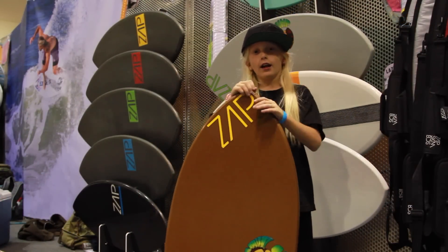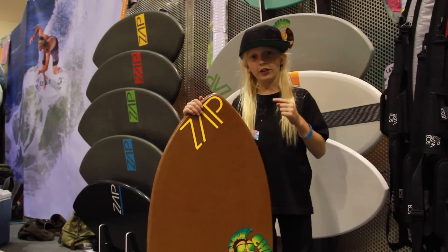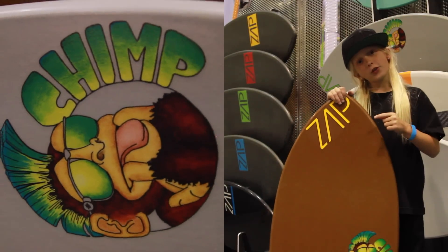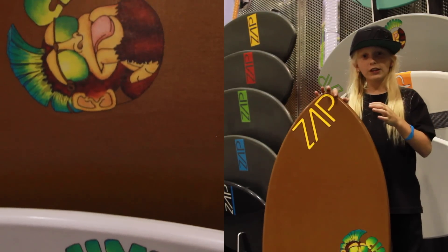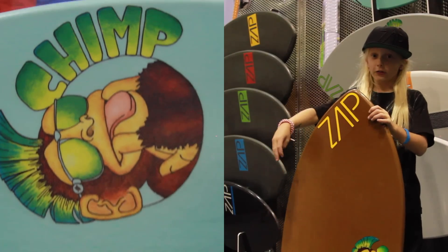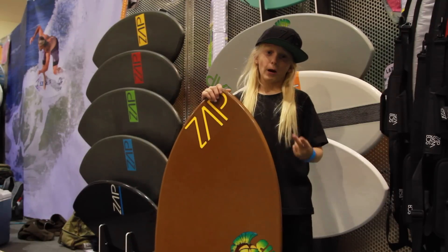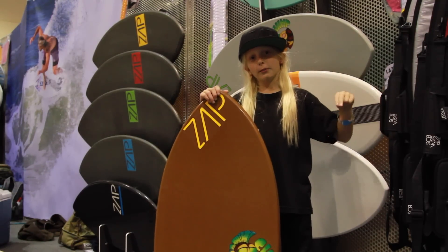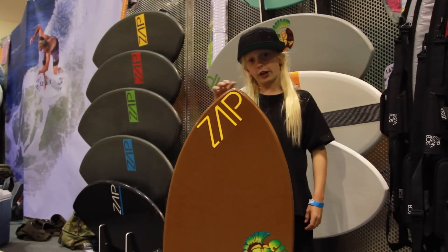I'm Roman Hager and I'm at Surf Expo, going to talk to you about the new 2015 Zap Chimp. The thing about the Chimp is that it's more wide, so you're able to land tricks. It's very portable. It's a step up to the Blazer. If you're an advanced rider, this will be worth it — it's a great board for all advanced riders.